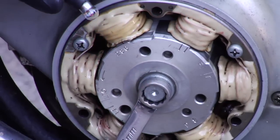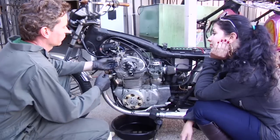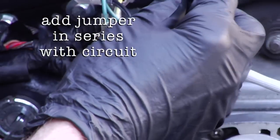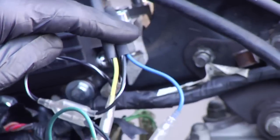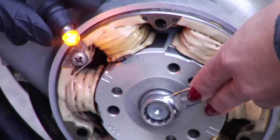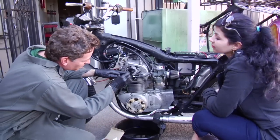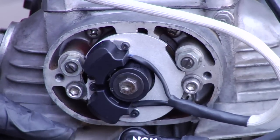We'll rotate it till the light goes off again and now we'll turn the bike off. Let's do the other side. We'll do the same setup — plug the wire from the unit into the jumper, the other side into the coil lead for the right side coil. We rotate it and — wow, we were dead on.